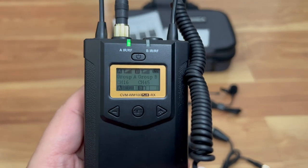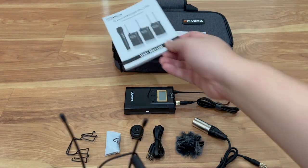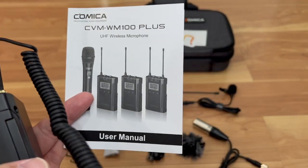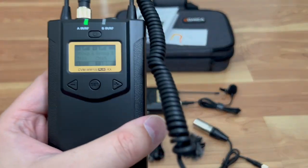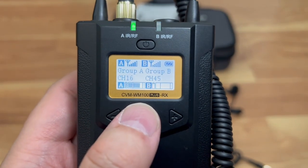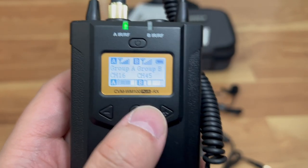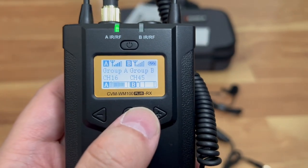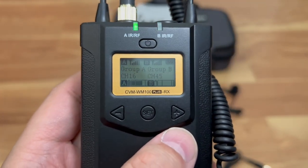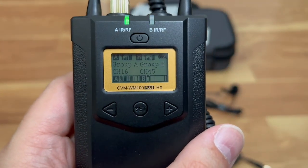This has been my review of the Comica CVM-WM100 Plus. The manual that came with it has a lot of good visuals — you should have it set up in about five minutes. This has been another Tauntime review. If you like the video, click the like button and subscribe. I'll put the link in the description — it's about $194 on Amazon, not bad for a kit with a receiver and two transmitters. Thank you for watching, peace out and stay safe.